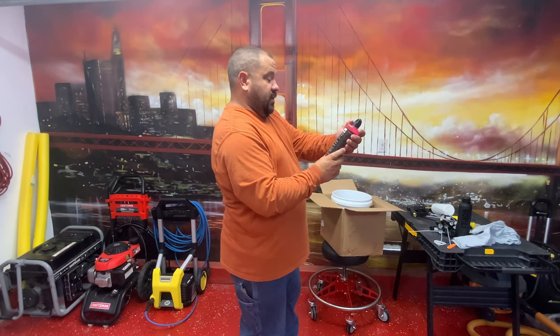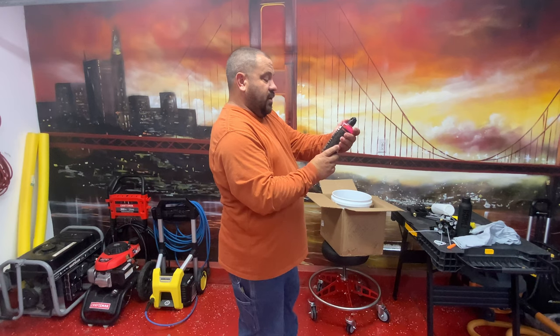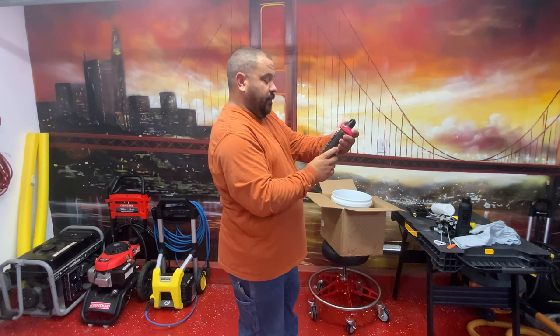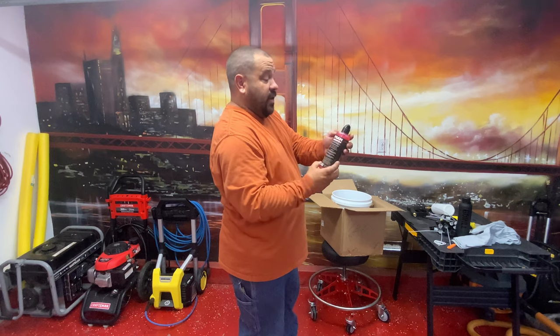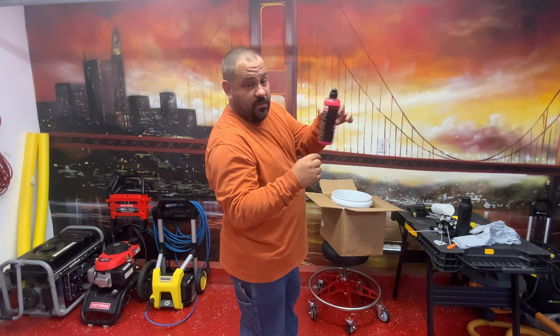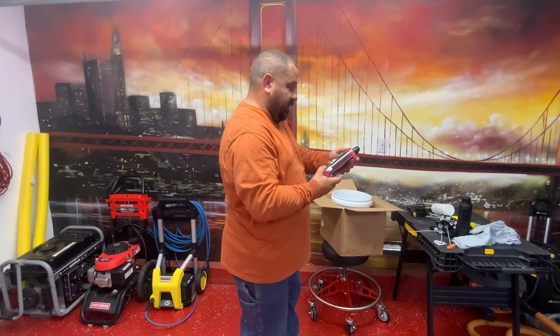Made in Colorado. For hand use, dispense one to two ounces in a five-gallon bucket and use a pressure washer to create foam. For machine use, dilute a half ounce to one ounce per gallon of water. For a foam gun, three to four ounces in the canister — fill the canister with water and shake before use. I recommend putting the water in first, then adding the soap and just kind of swirling it around rather than shaking it.